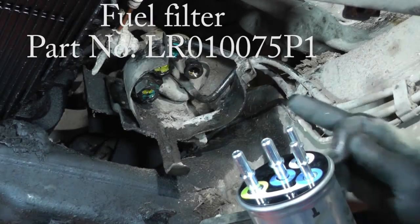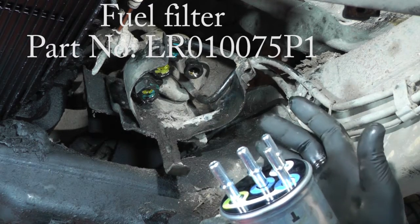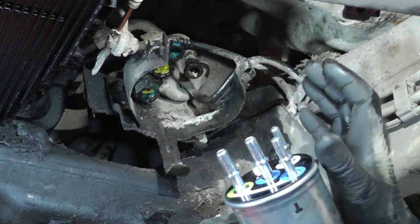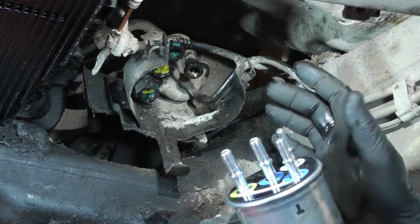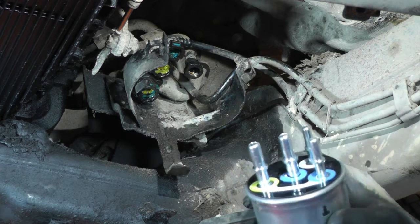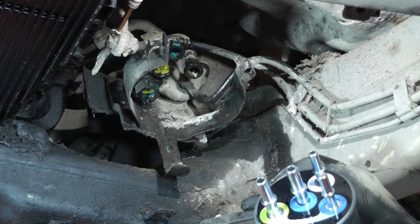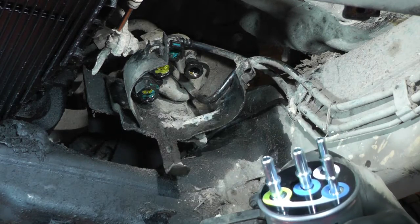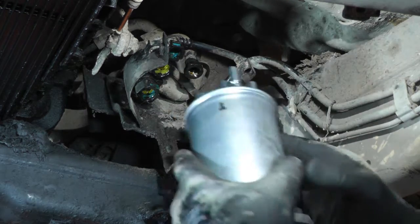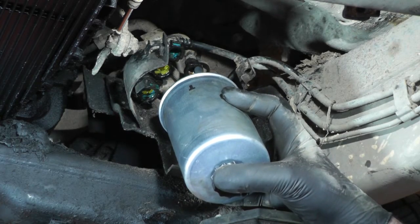Here's the new fuel filter going in. You can see the four pipes and the bracket that holds the fuel filter. It is fairly tight, so it was difficult to do the pipes and the filter at the same time. But the pipes are colour-coordinated on the top of the fuel filter to the relevant pipes — it is just a case of fitting it up and pushing each pipe on individually, and once it's done, that's okay.